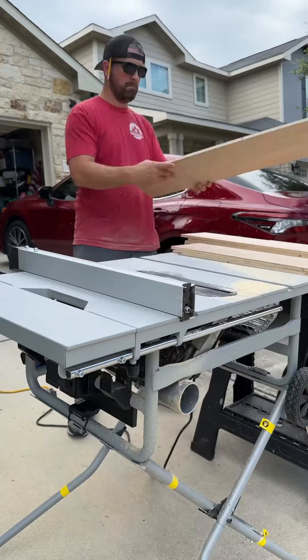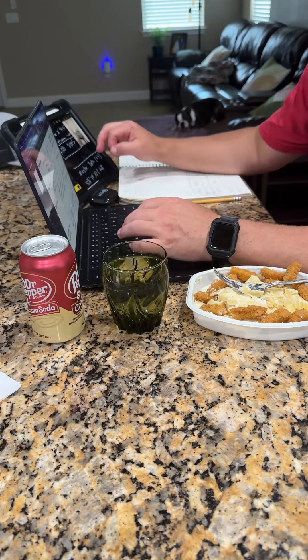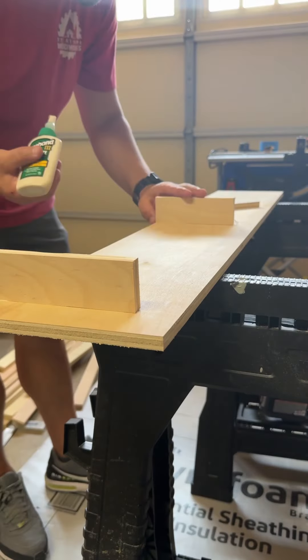After four days of working strictly off-site, it was kind of nice to have a little more of a relaxing and slow day. That included catching up on some computer work, doing some calculations for future projects, while grabbing a bite to eat as well.